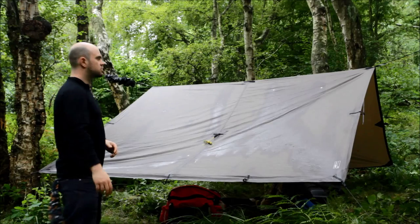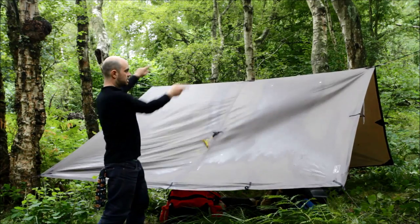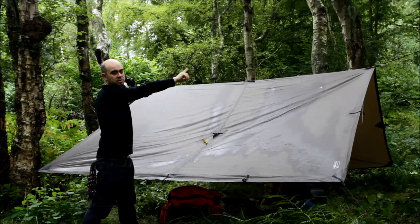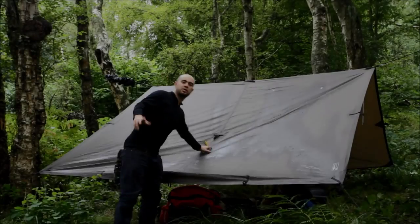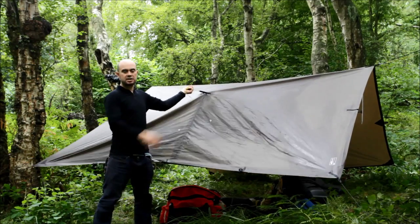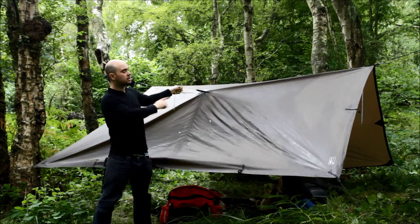Recently I've discovered that rotating the whole thing by 180 degrees — so this used to be the original ridgeline — now I rotate it 180 and I'm using these tie outs at the other end, which used to be the middle. That gives me a lot more flexibility. What it allows me to do is attach bungee ropes here so I can tie off to foliage, and that creates a lot more space under there.